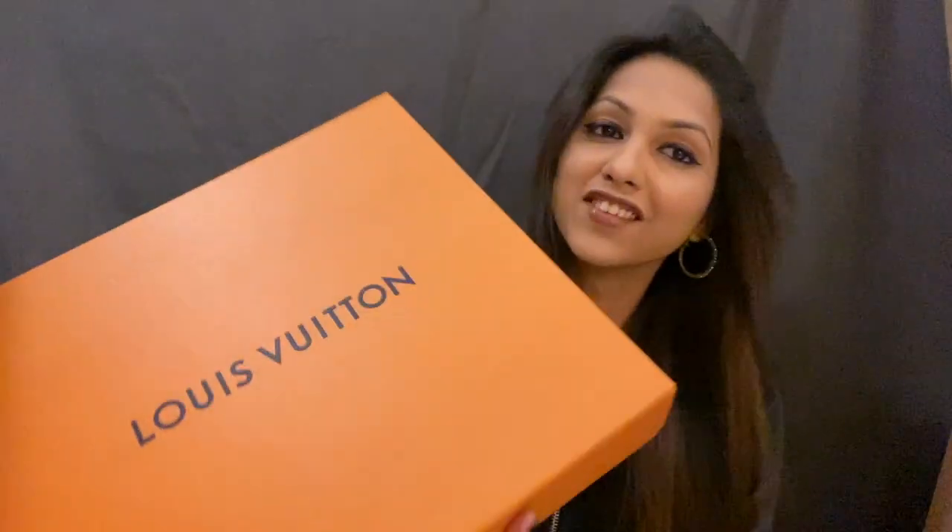And then this is the box that your bag comes in. I've been waiting to unbox this for the longest time because I did get it a couple of days ago, but I wanted to do it on camera. So I haven't unboxed it yet — I'm very excited.